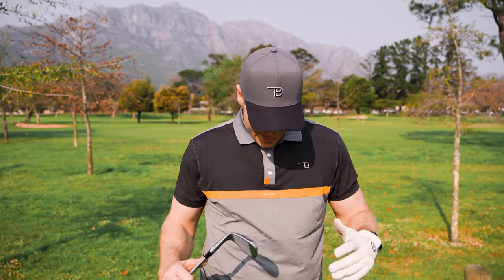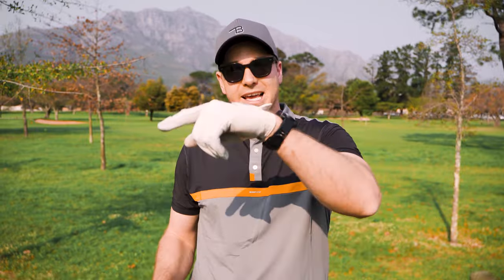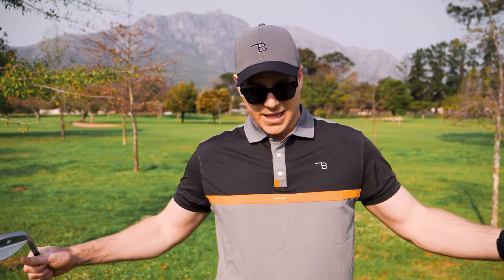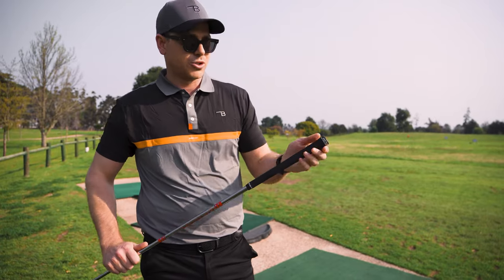Quick interruption — a word from our sponsors. Thank you to Burnt for sponsoring this video. We'll be giving away one full Burnt set, either men's or women's, to anyone who comments below what they think about the new setup — do you rate it, what do you think I should have gotten differently? Also go watch the next video of myself and Hendrik playing nine holes with the new clubs in a scramble, and let us know which shot you think was the best. We'll select one comment to win a full Burnt golf kit.